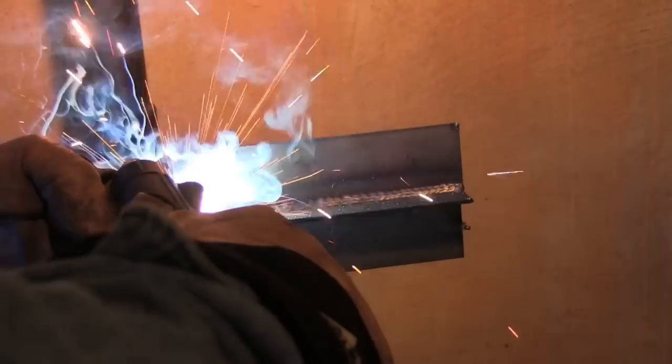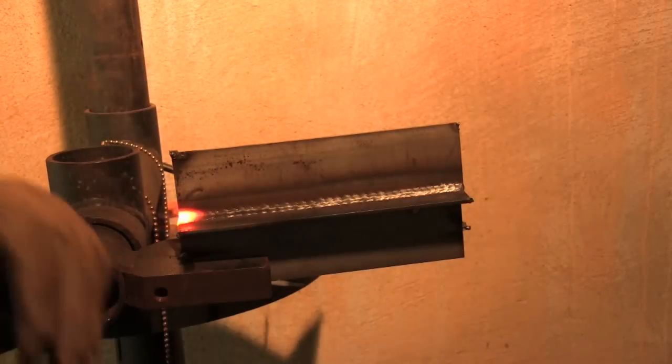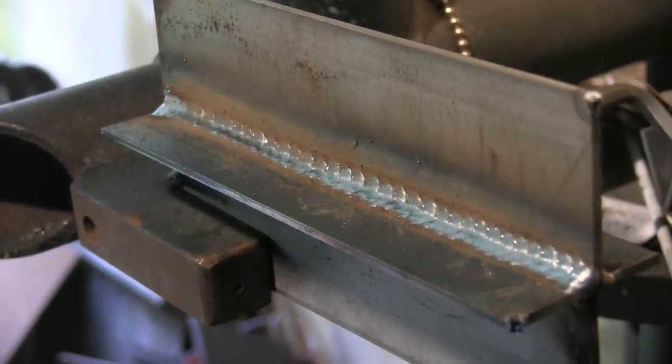It's weird — when I film arcs like this from this angle it looks a lot colder than it actually is, but this is not good. This low, low wire feed speed doesn't give you any punch. There's no arc force — it's just not driving in there, it's just kind of puttering along. And while it was good on an outside corner, for a T-joint which takes a lot more heat, it's just not doing well. Doesn't look good either.